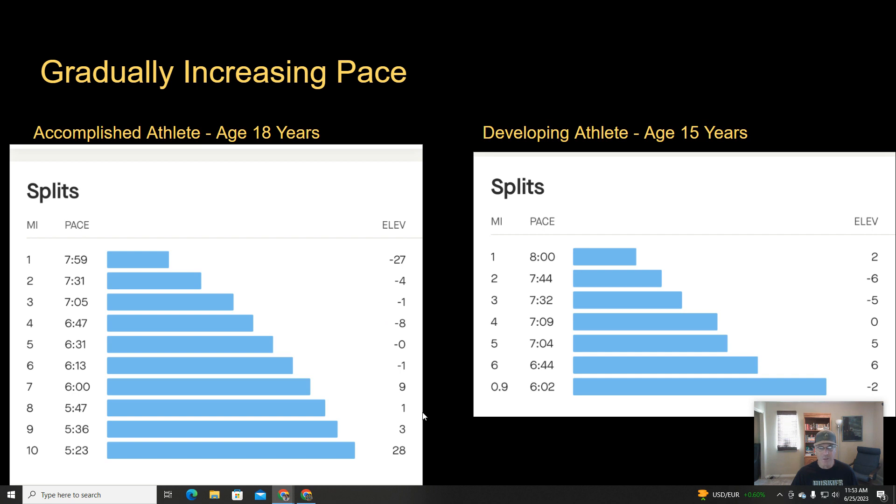Threshold pace is super important. Threshold pace is the pace where if you continue to go faster, it's going to get really difficult. So athlete B was probably past his threshold pace, and if he were to try to continue holding that 6:02 pace for much longer, it would have been really difficult and he probably would have had to stop. Whereas athlete A, being right at his threshold, could have continued at that pace for another mile or two, and it probably wouldn't have been that bad for him.